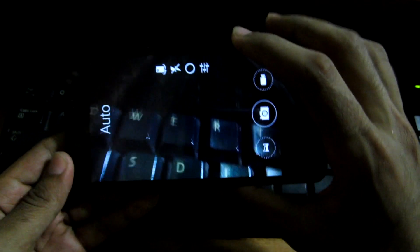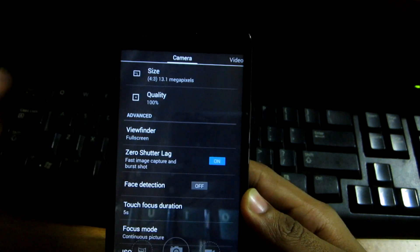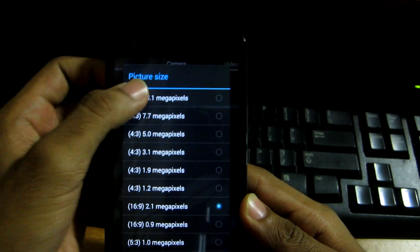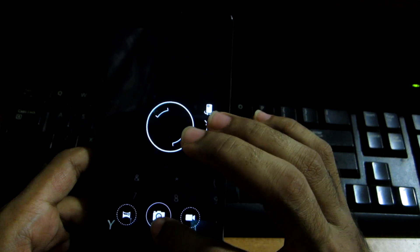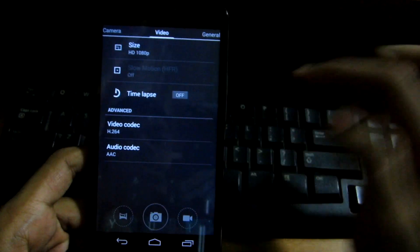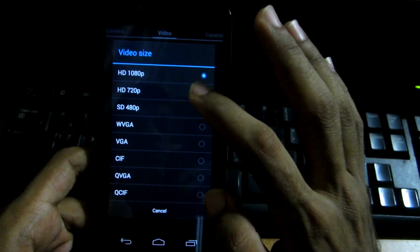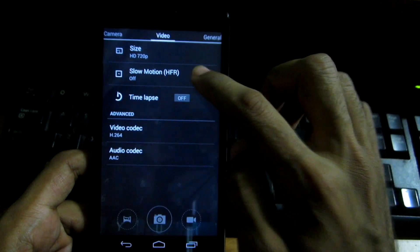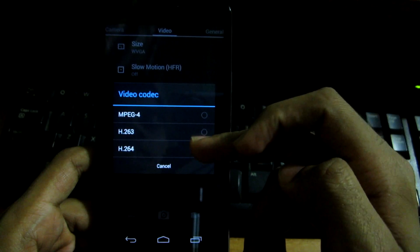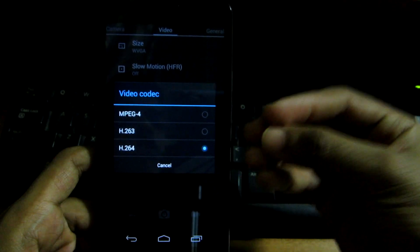Not all phones have a pause-and-resume feature, so that's a nice addition. In settings, you can customize many things — select 16:9 aspect ratio, choose 13 megapixel resolution, and enable zero shutter lag so the photo is taken instantly when you press the button. In video mode, you can select HD 1080p, or switch to 720p where slow motion at 60 fps is enabled.